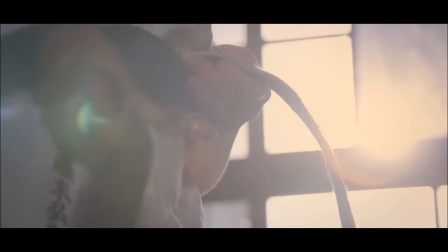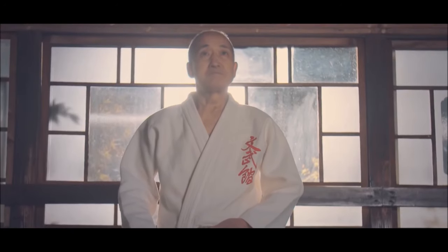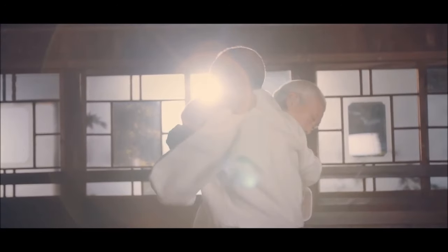Hi, this is Shady. The judo gi is a crucial element for our training. We rely on it to develop our techniques and ourselves.